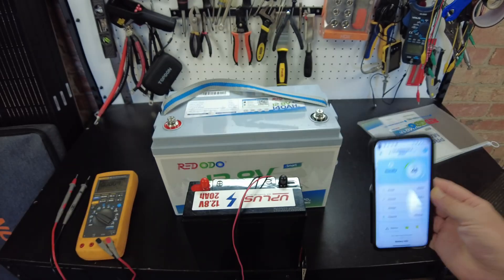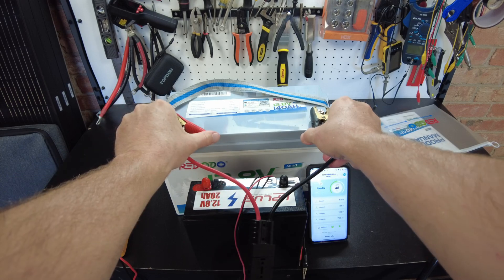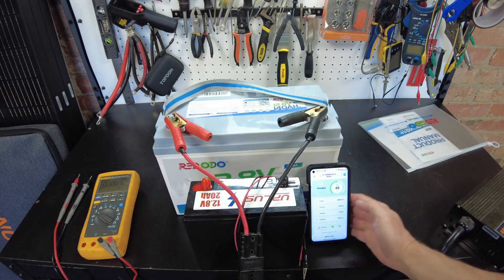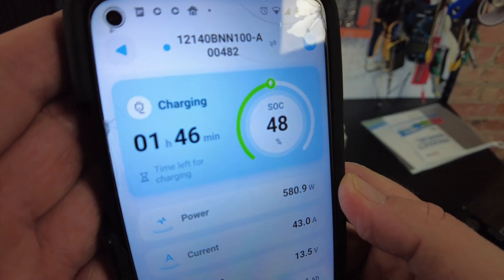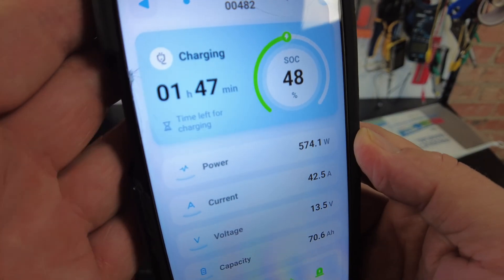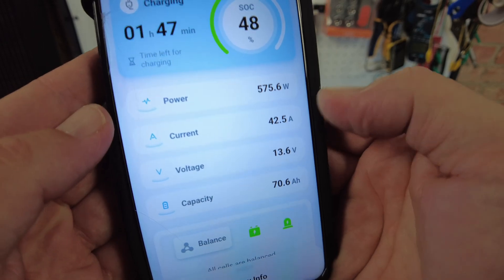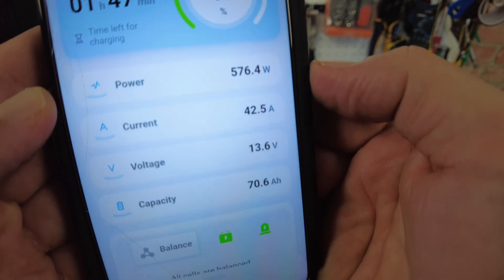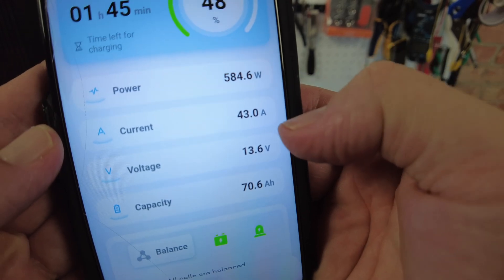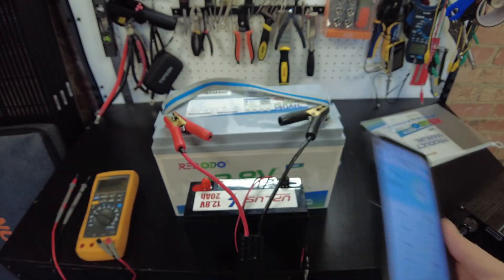Let's go ahead and hook up the charger and charge this up. There we go, now we're charging. The app says it's going to take an hour and 47 minutes. We're charging at 584 watts and 42 amps. I'll be back when it completes.